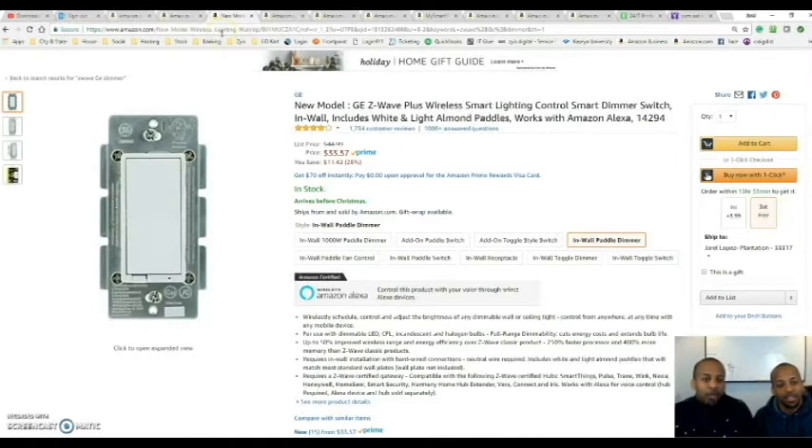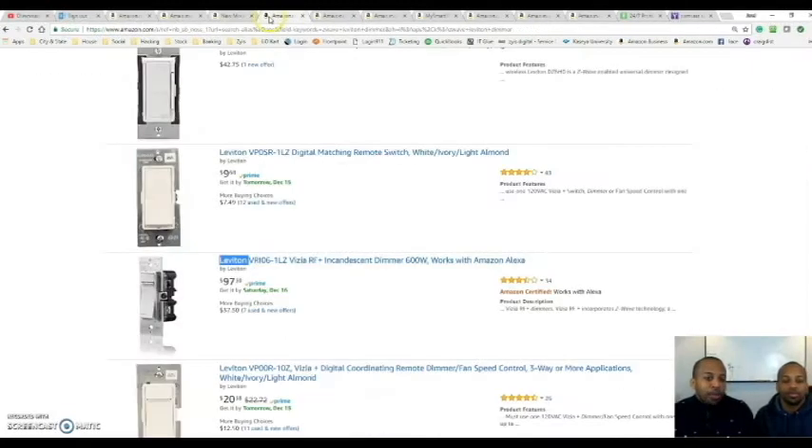Here is a switch that Jamel has throughout his house. It's very easy to use — you just tap the top or the bottom. It mimics an existing flat panel switch. You hold the bottom pad down to dim it and hold the top to bring the brightness up. We used to get this at Home Depot for $42, but it soared in price and now it's $97, and we really don't understand why.